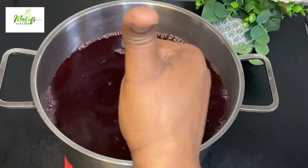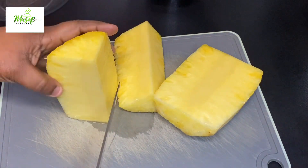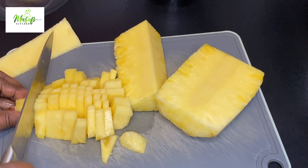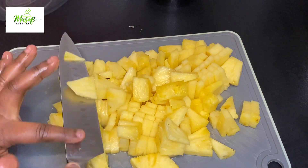Now I'll go ahead and blend my pineapple and bring the juice into my sobolo. This sobolo tastes really, really good — if you haven't tried this drink before you can go ahead and try it, and I know you will love it.